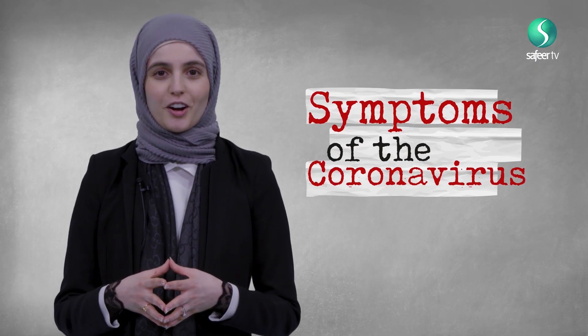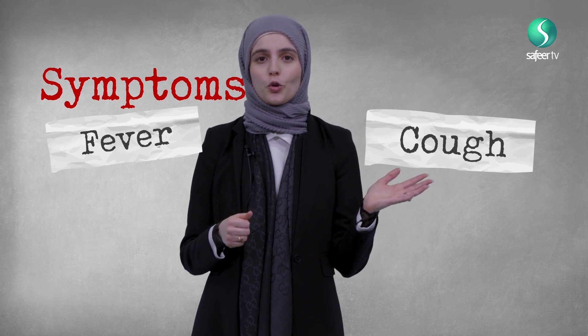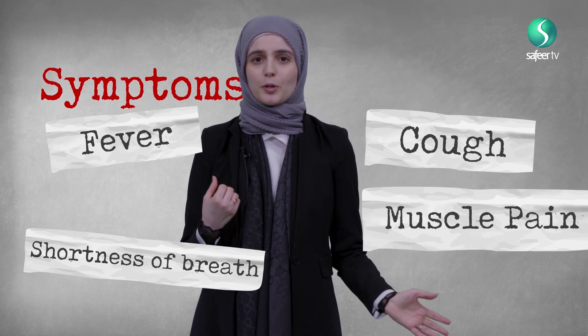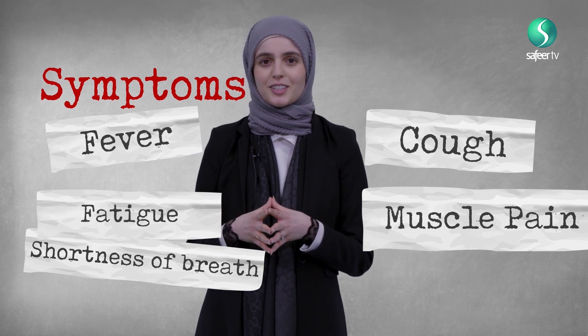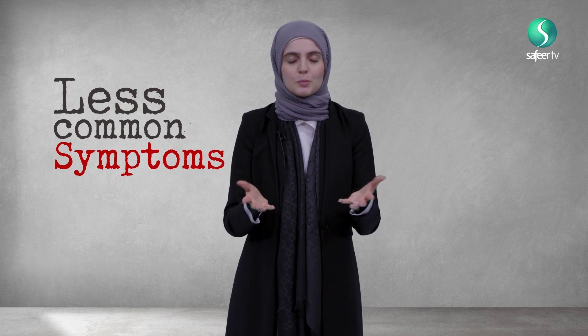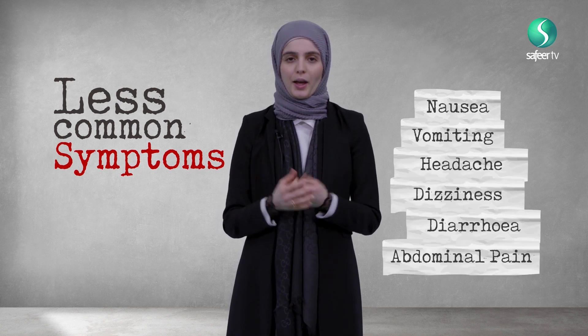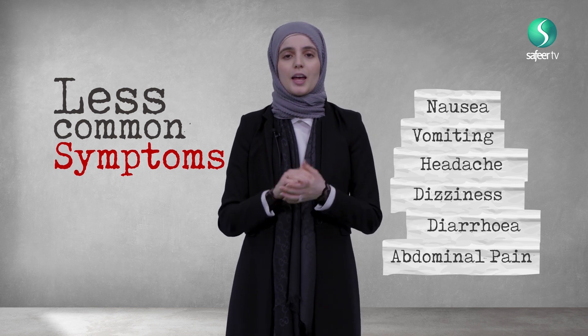These are the symptoms of the Coronavirus which you need to be aware of — see your doctor if you have them. Firstly, a fever. Also a cough, whether it's a dry cough or a wet cough. Also shortness of breath. Some people may notice muscle pain all over their body, or that they're generally very fatigued and tired and exhausted. Some people may also have less common symptoms such as nausea, vomiting, headaches, dizziness, diarrhea, or abdominal pain. However, if you have any of these symptoms, don't be alarmed — if you're unsure or have any concerns, just see your doctor.